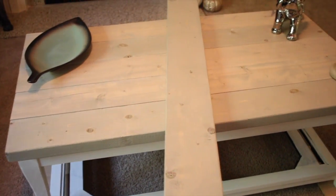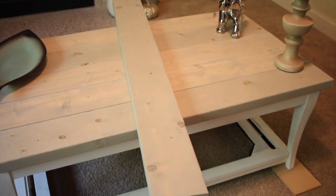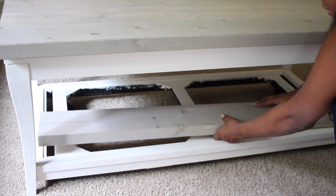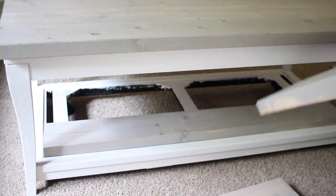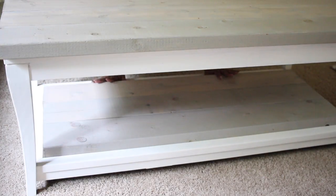I'm using some items to hold it down and add some weight to the table while I let it dry overnight. It's now the next day and my tabletop is completely dry — the liquid nails has dried — so now I'm going to be adding my bottom shelf using some more plywood boards.